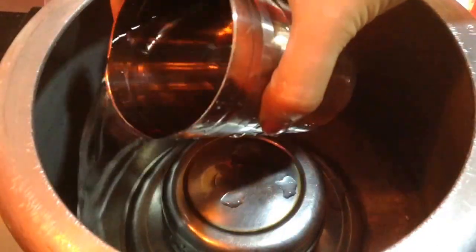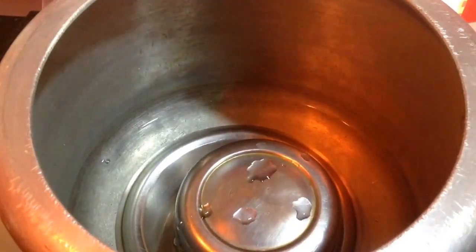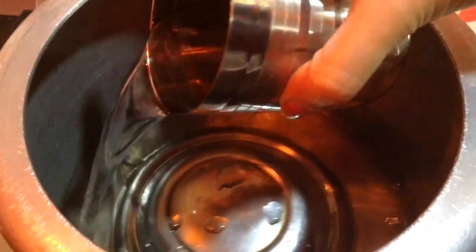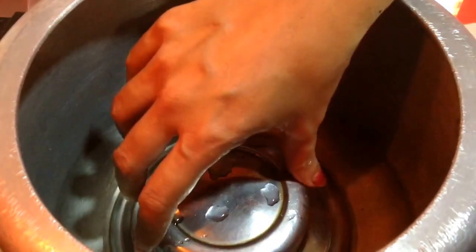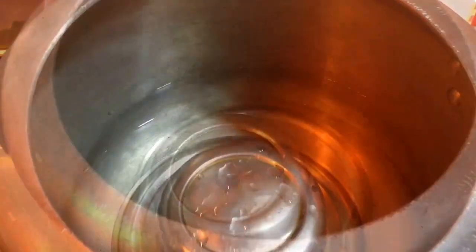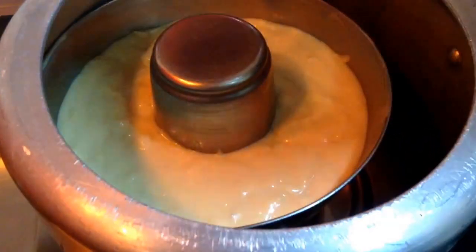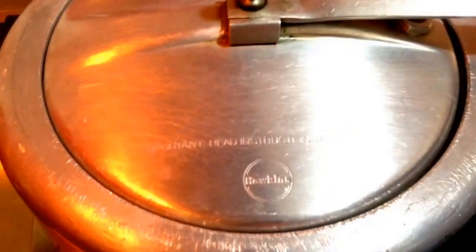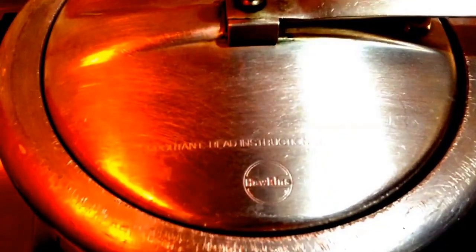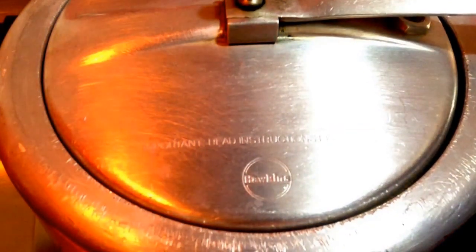Now here I have taken a cooker in which I have kept a stand, and to this I'll fill the water — at least 3 glasses of water. Here I am steam baking it; generally I prefer this method of making cake at home. Now I'll keep the mould into the cooker, I'll remove the whistle and cover the lid, and I'll cook it on a medium to high flame for around 30 minutes. Once the cake is done you will also start to get a nice aroma out of it.